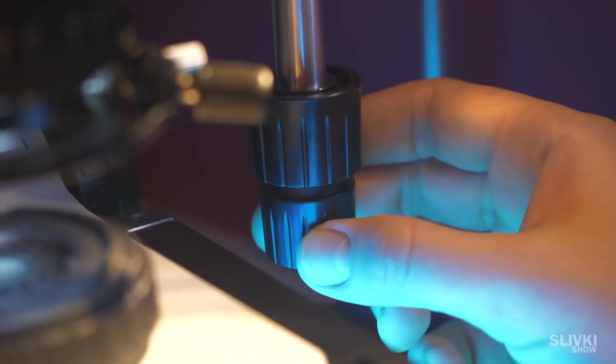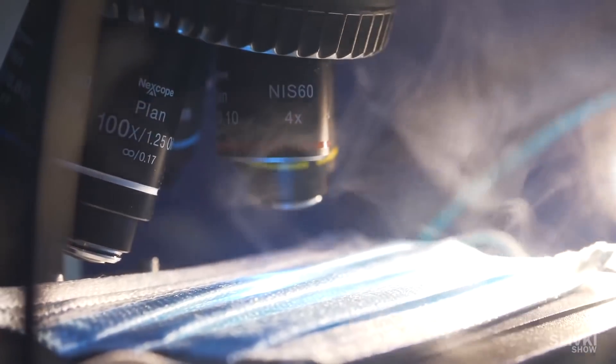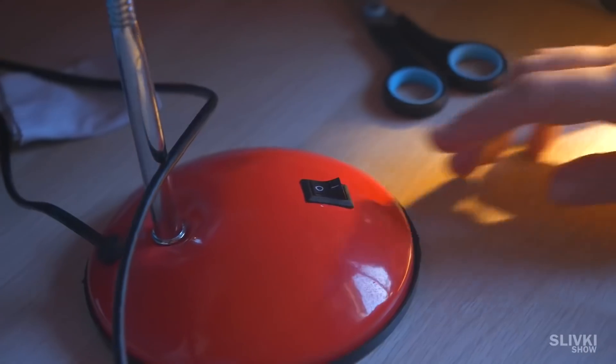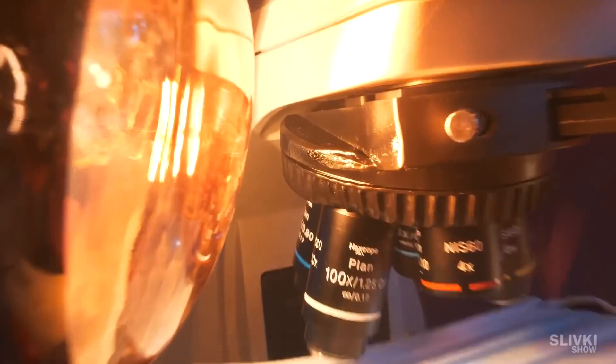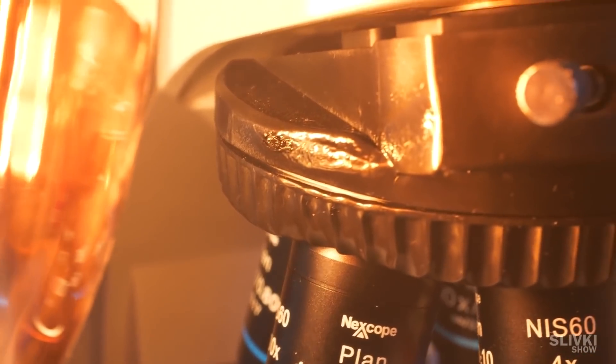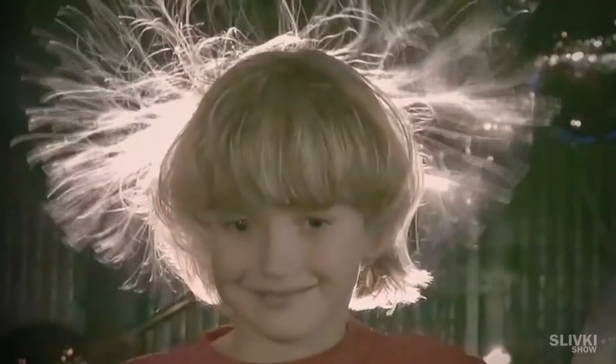We tried to do it in many different ways. We increased the humidity of the room and tried to heat it with the help of a special lamp, which melted our microscope a little. During our experiments, I remembered static electricity.